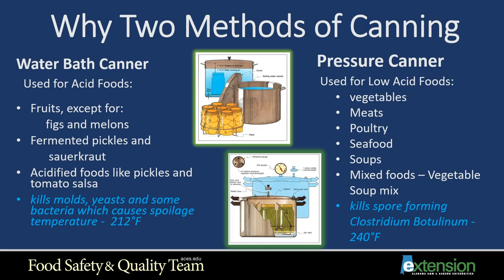Let's discuss why we have two methods of canning: the water bath canner and the pressure canner. The water bath canner is used for acidic foods such as fruits (except figs and melons), fermented pickles and sauerkraut, and acidified foods like pickles and tomato salsa. In a water bath canner, it kills molds, yeast, and some bacteria that cause spoilage, and it reaches a maximum temperature of 212 degrees.